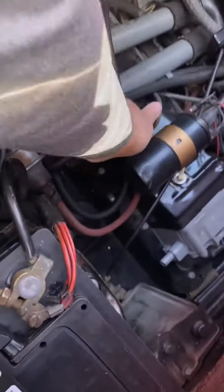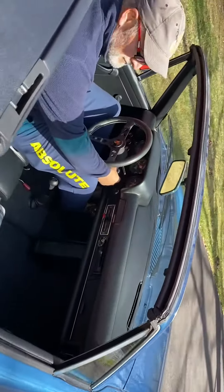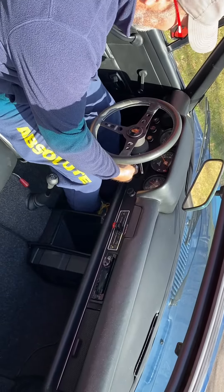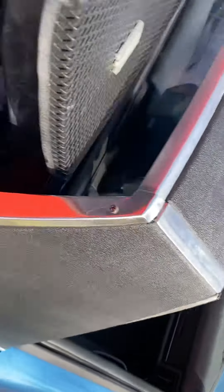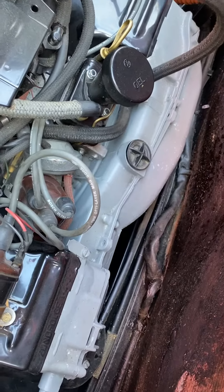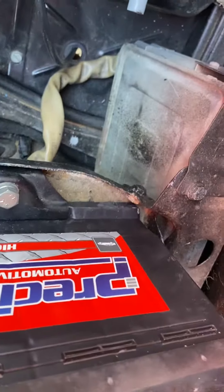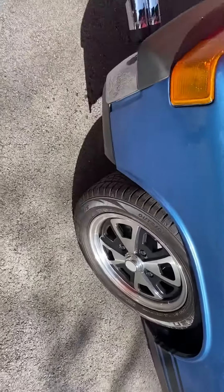I'm doing a cold start video and as you can see the engine is cold. I have my hand all over the engine — Dan, if you could start it for us. It's a hell of a routine to get this out there — the music never had trouble. Rev up the engine.